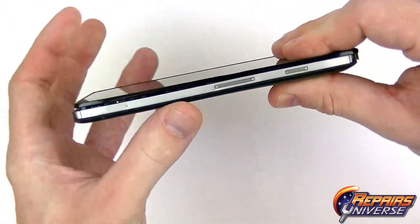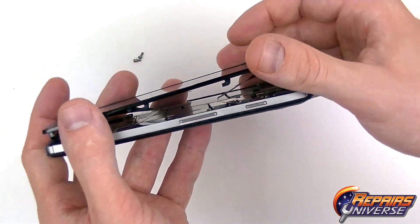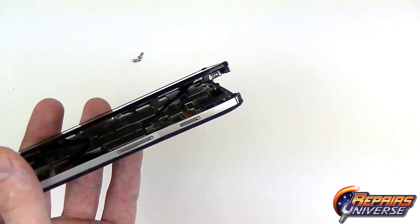Once that's done we can then shimmy the screen assembly forward, which will release the clips. You want to be very careful though, as the screen assembly is still going to be attached with two jawbone connectors.